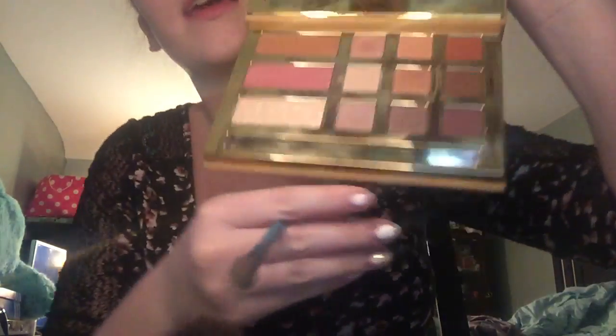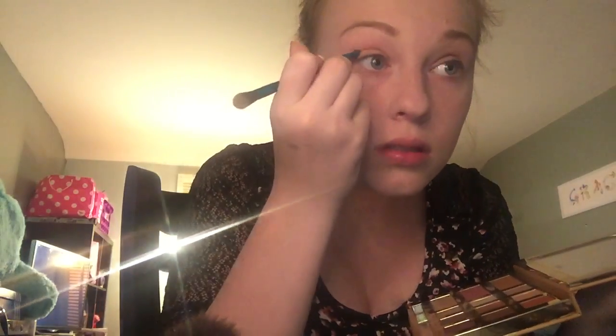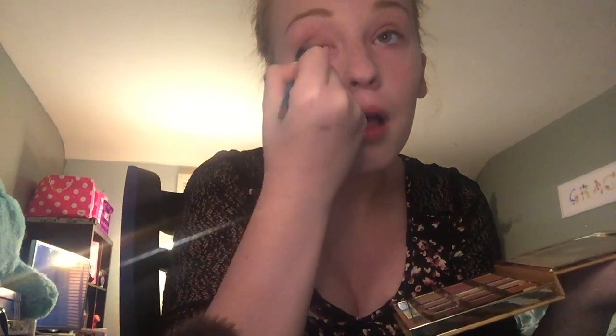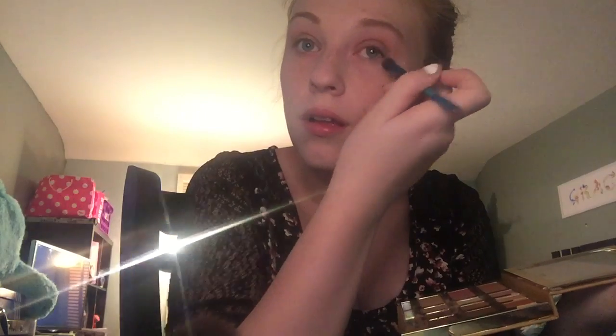For my base I'm taking Big Baby and applying that all over my lid. Sorry about the dogs — I have them and they like to bark. Bunny's palette smells amazing and it's very pigmented. Then we're going to be taking Haunting and just putting that in my crease, then blending it all out. Then we're going to take Natural Peaches with the fluffy brush all over the lid.